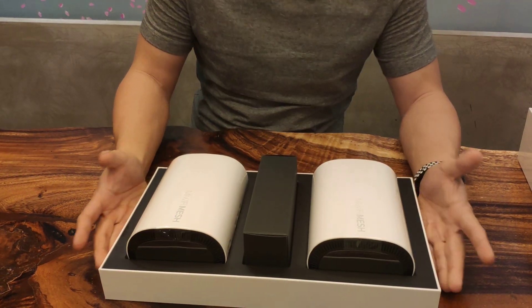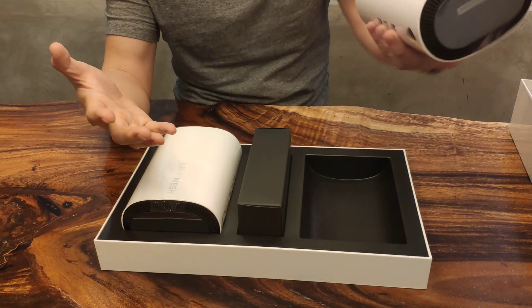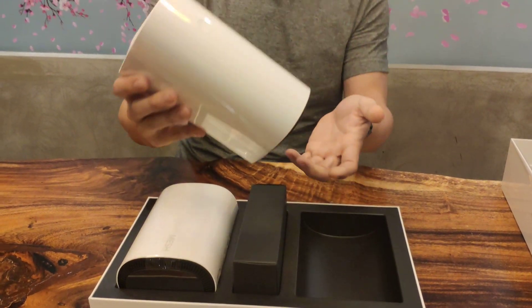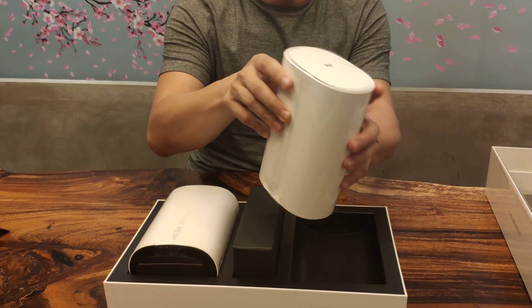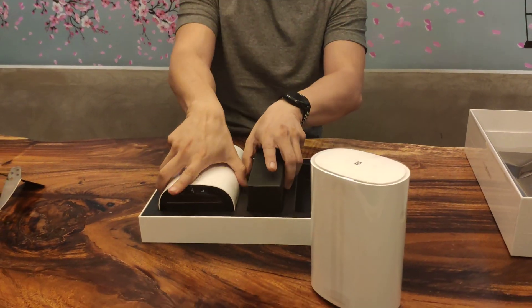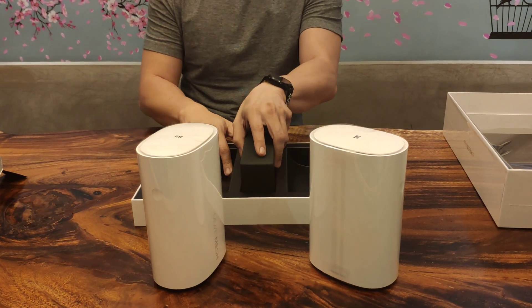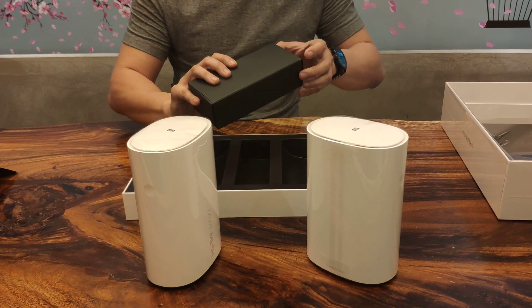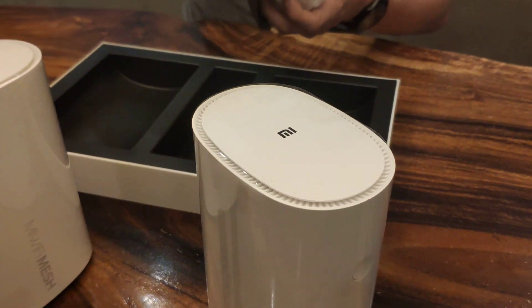Look at it — this is the mesh. Looks big. It looks like a speaker to me. And here's another one of it. So let's see what's inside this small box, since I honestly haven't really opened it till today.